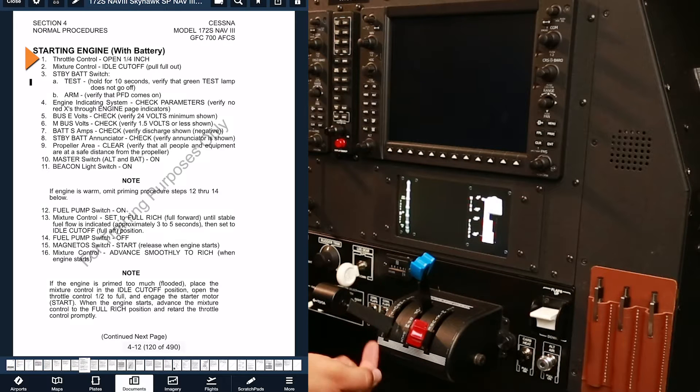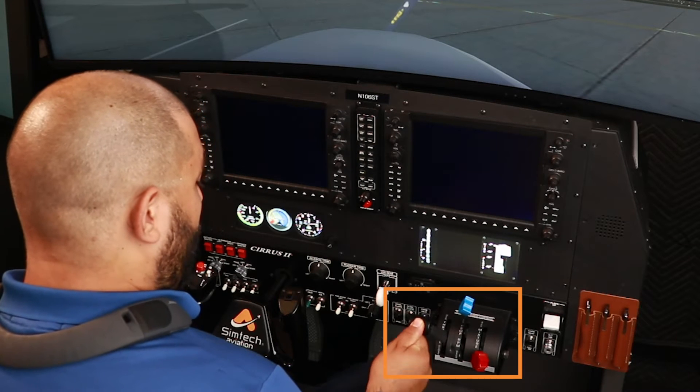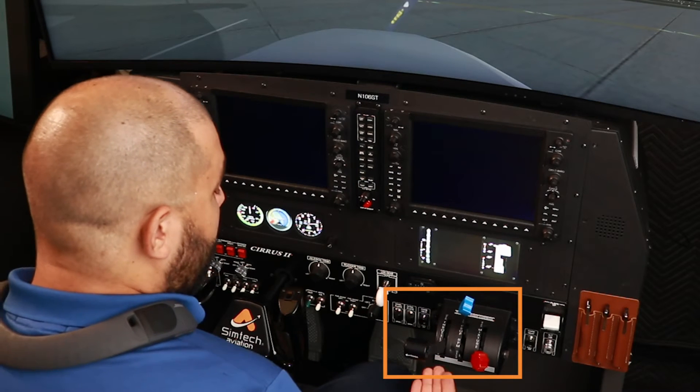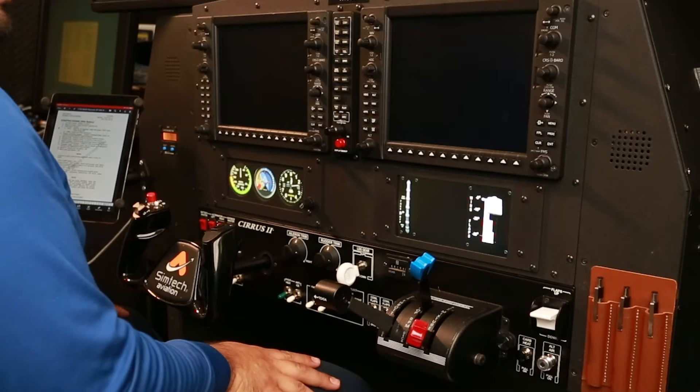Throttle, quarter of an inch, open. One of the common mistakes we see people do is they will do a quarter of the travel on the throttle, when in reality all you need is a quarter of an inch. The throttle really controls air — how much air is going to go into the engine.